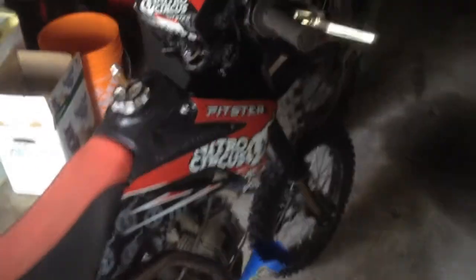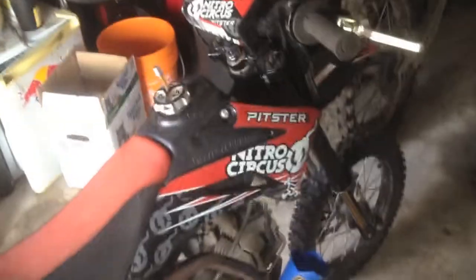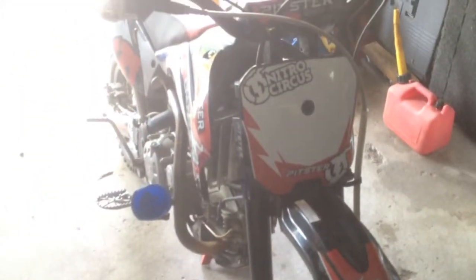I ride the bike hard, some of my friends have ridden it, it's been crashed a few times and it takes it. So yeah, if there's anyone wondering about this bike — it definitely holds up. I'm 175 pounds and it takes my weight no problem.